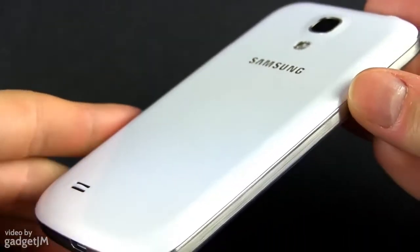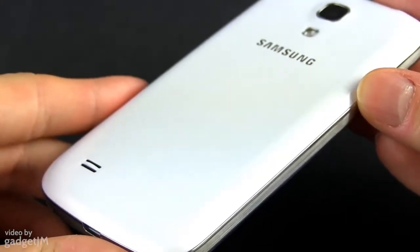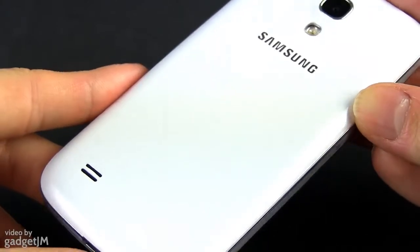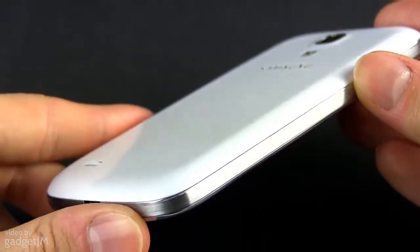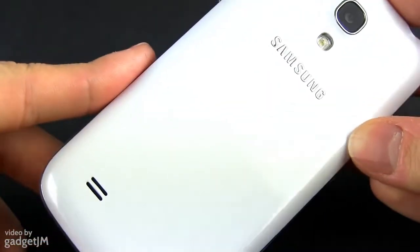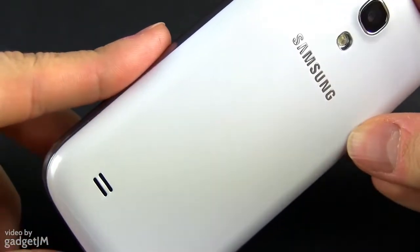When it comes to the overall shape and materials used for the casing, the S4 Mini and the S3 are very close. Glossy plastic is used for most of the case, with some silver inserts on the sides. There's a hyperglaze texture on the rear part of the S4 Mini, but that only looks somewhat better and has no other effect whatsoever.